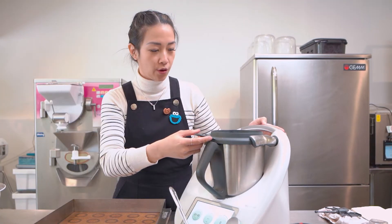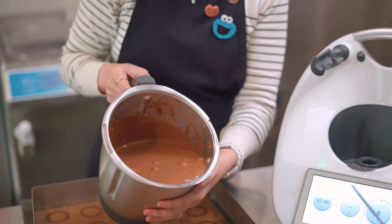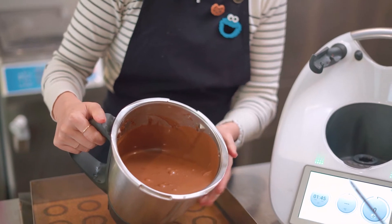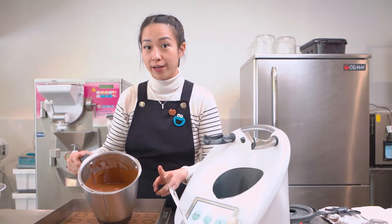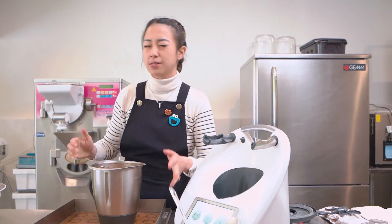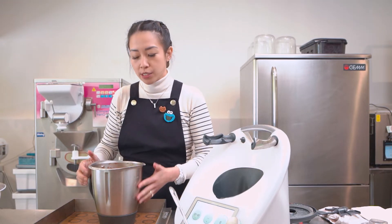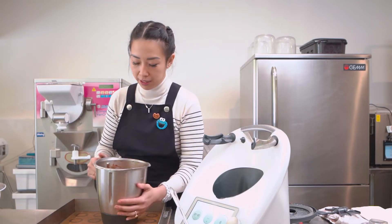Everything is already well incorporated, so what you get is this really shiny and silky cake batter. I used double the recipe from what you find online in CookieDoo, and my tray is around 60 by 40 cm. Just bear in mind, if you're doing one recipe, you're going to get half the yield of what I have here.